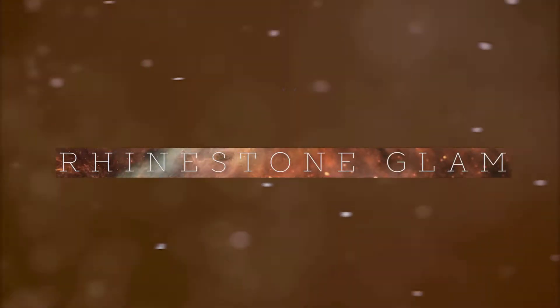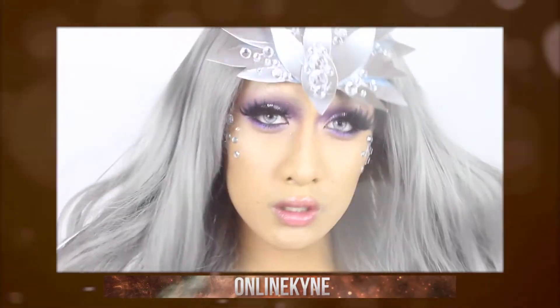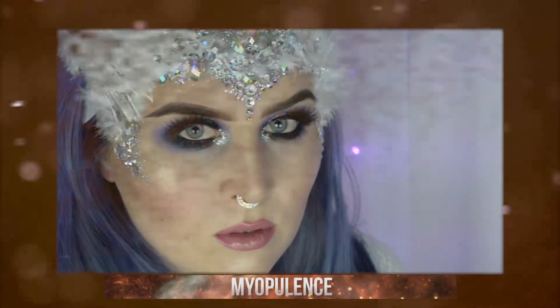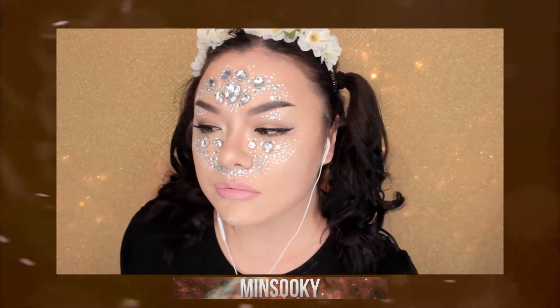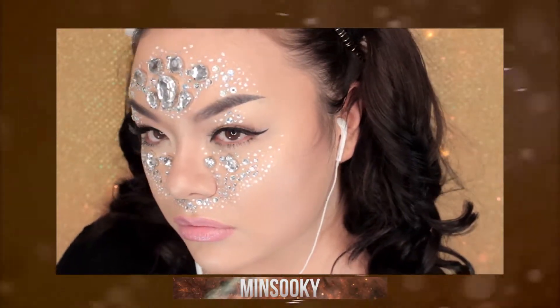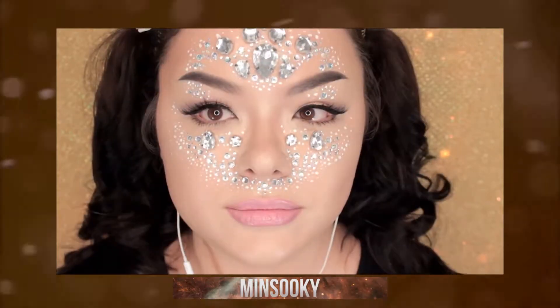Hi everyone! So for today's video, I'm doing a collaboration with two other really talented YouTubers, MyOpalance and OnlineKind. So please check them out — they are really talented and I'm honored to be doing this collaboration with them. So for my look, naturally I covered myself in rhinestones. So let's move on to the tutorial.